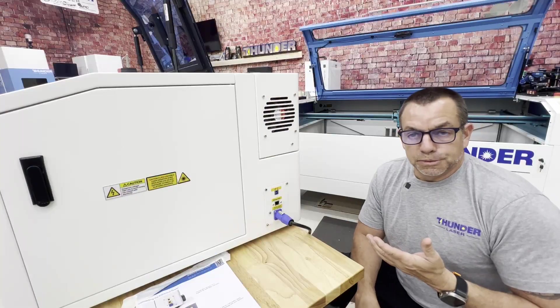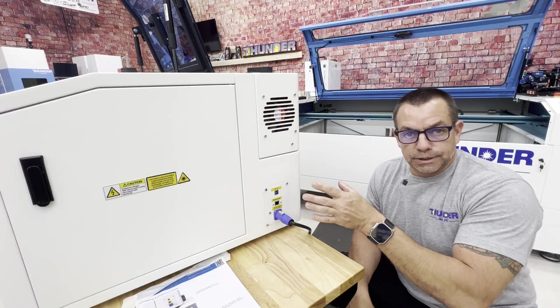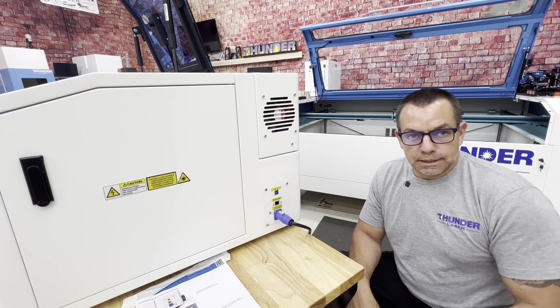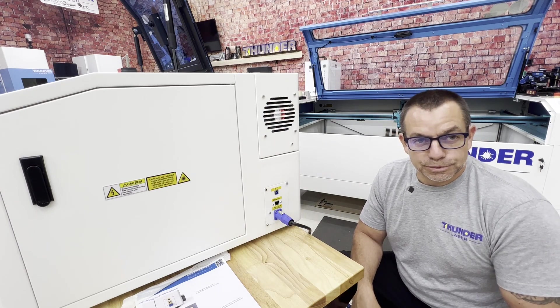So we've powered up the machine, we've moved the gantry and the X and Y axis, and we've tested out the Z axis. Now we want to get it connected to the computer — we want to use this machine.